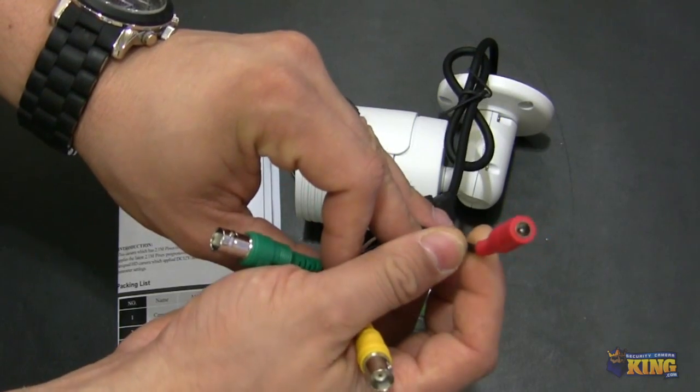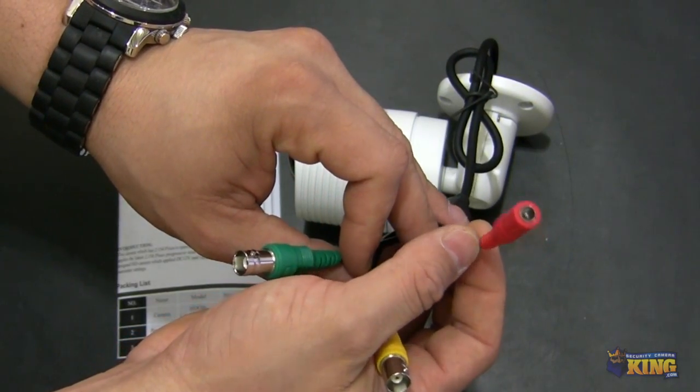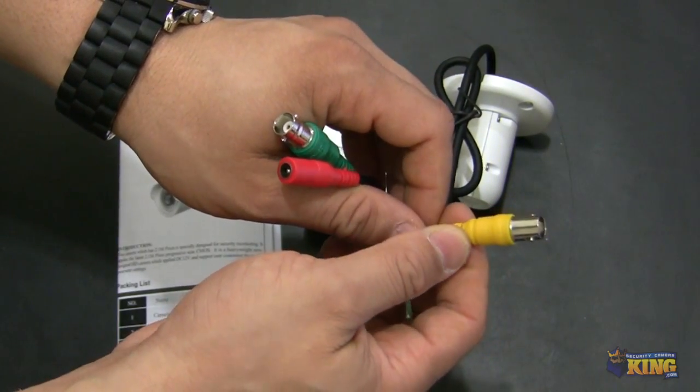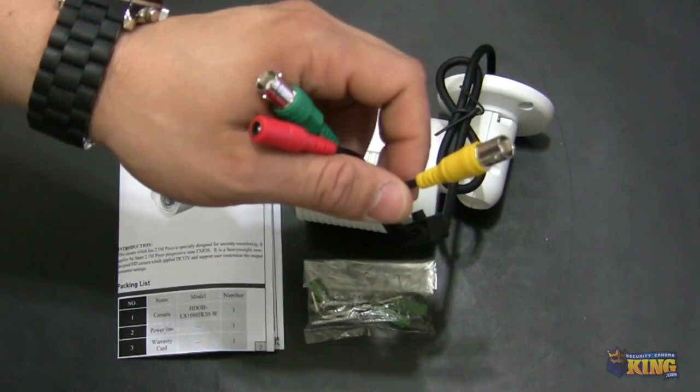This is for power — a 12-volt power supply can be connected here. And this one is a regular BNC for you to connect it to a handheld device.